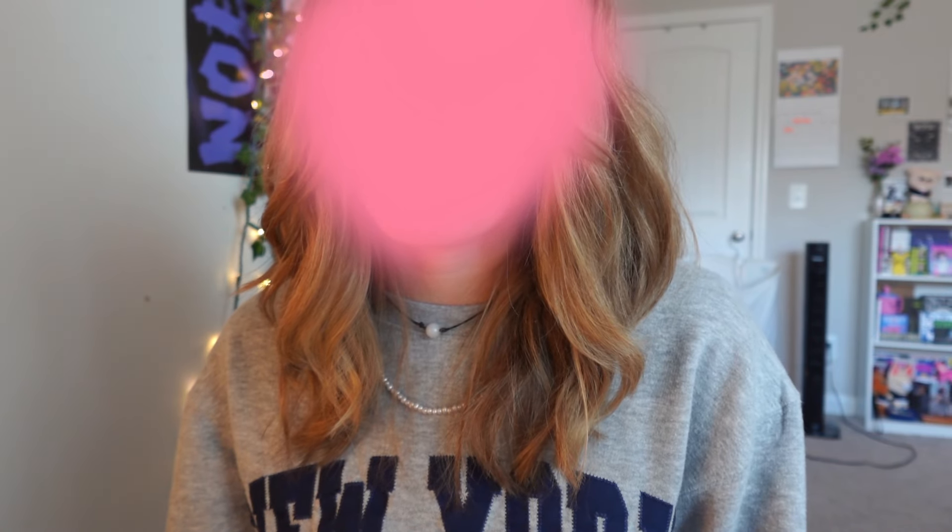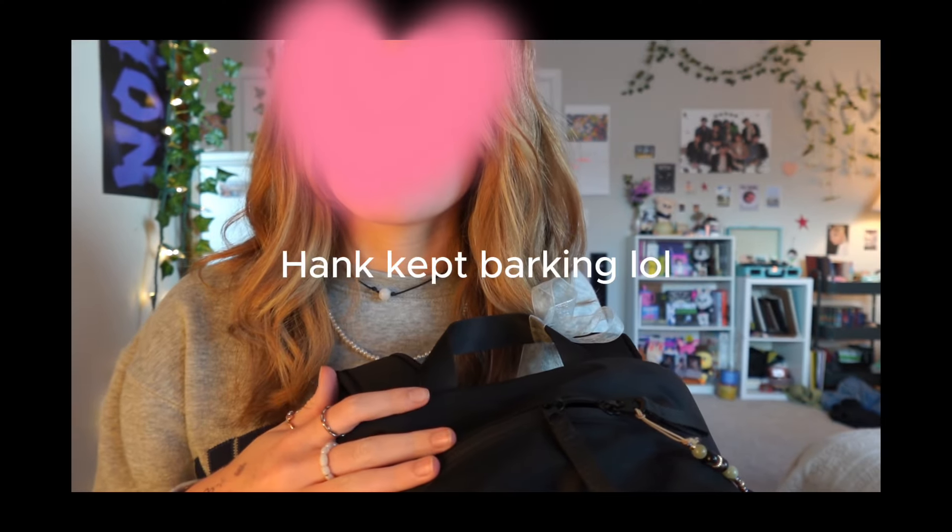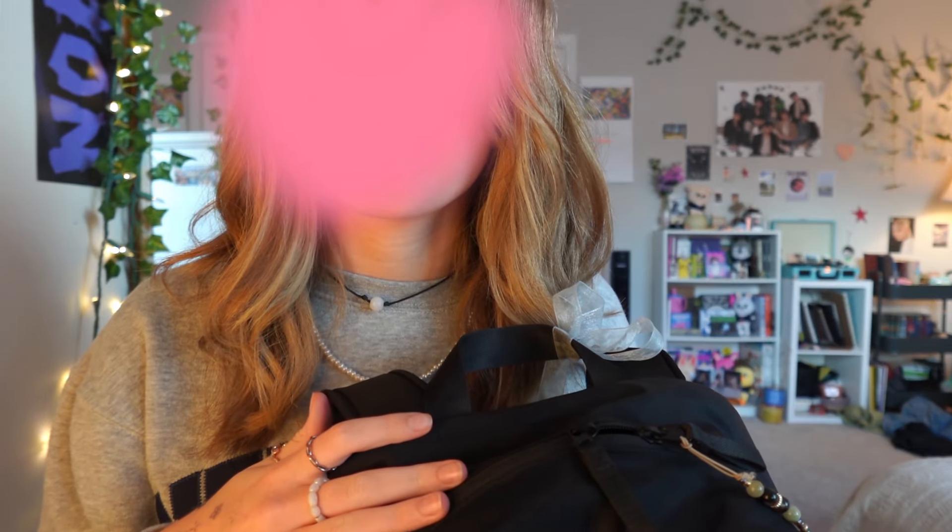Hi guys, welcome back to my channel! If you're new here, I'm Mads, and in today's video I'm going to be doing a 'what's in my bag' — I'll be showing you guys what I keep in my backpack for school and just doing a little tour of it. Let's get into the video. Here's my backpack — I'll go ahead and change the camera angle so you guys can see a little bit better.